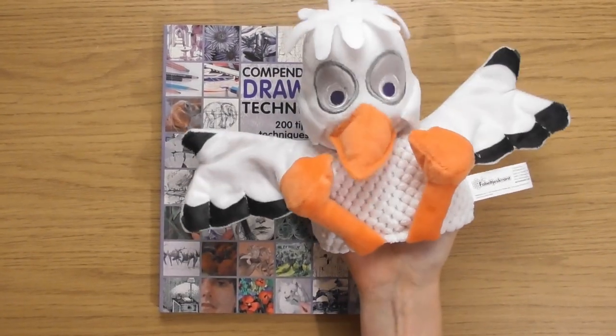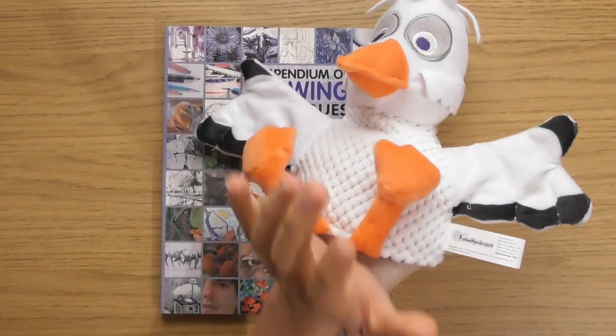Ooh, that looks a bit dirty, doesn't it? If you had another one like that... Naughty! Actually, look, watch this.